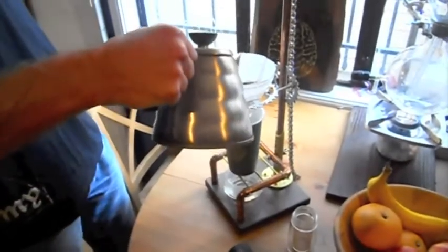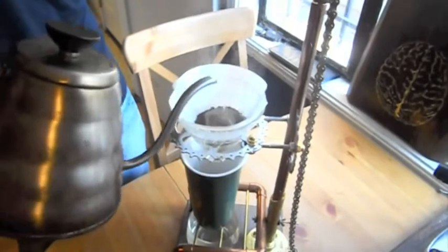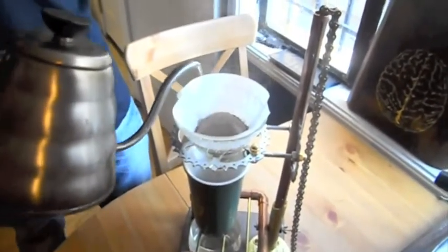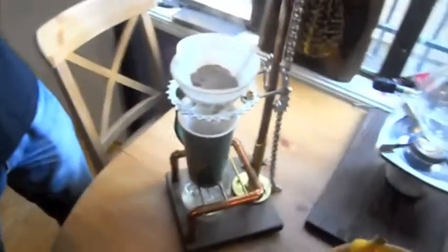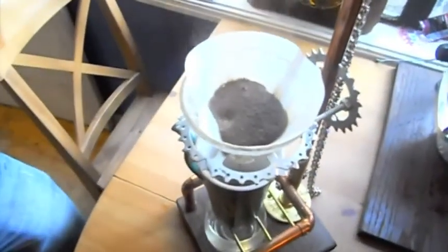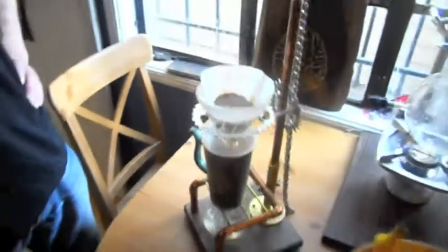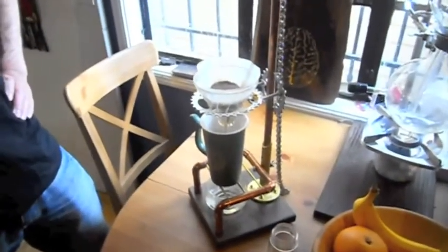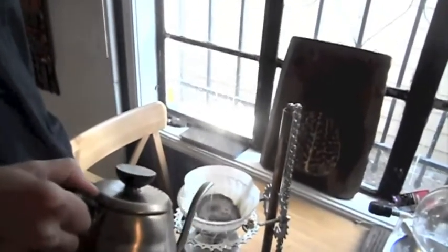And some freshly ground coffee. First step is just wetting the grounds, get it started with the extraction. I'm just going to let that drain out — it should take about 20 to 30 seconds. Alright, and then step two, I'm just going to pour it pretty much right in the middle there with a nice slow pour.